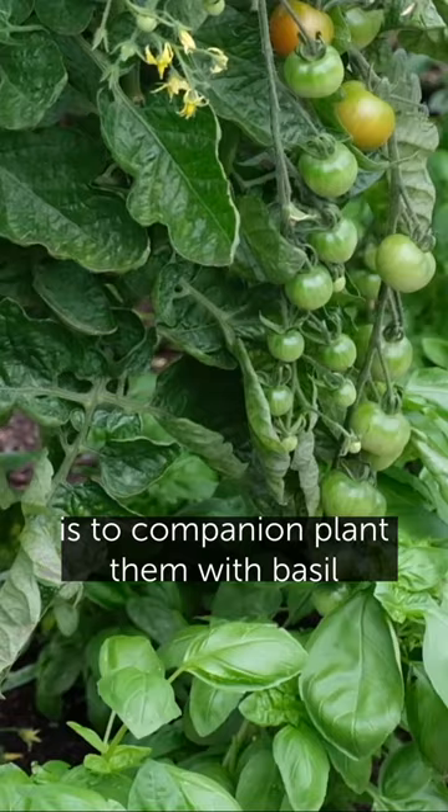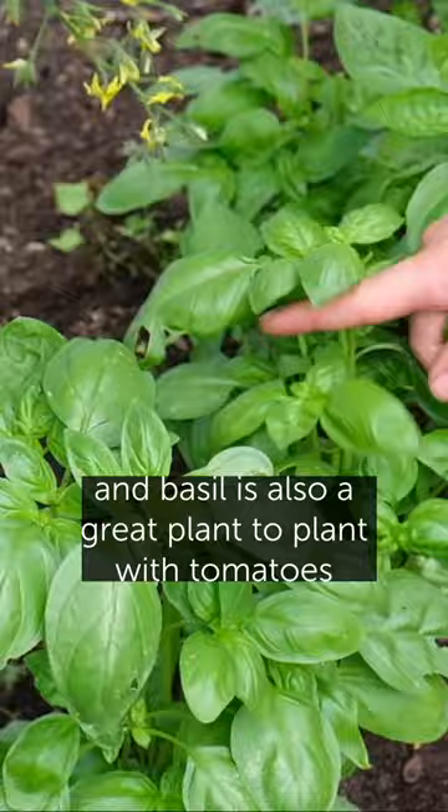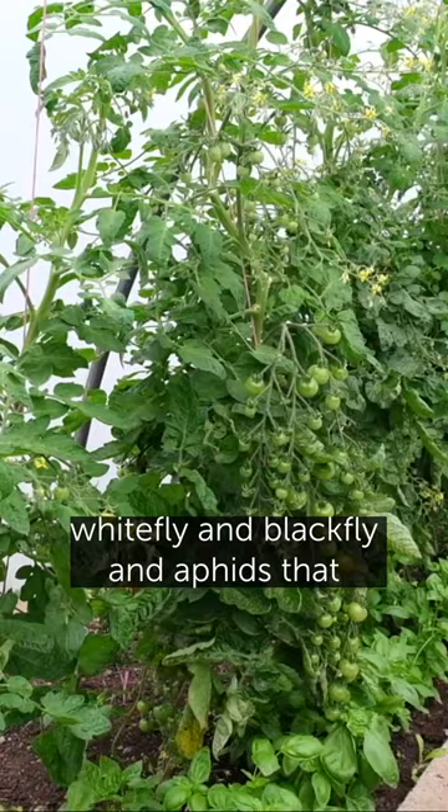One top tip for growing tomatoes at home is to companion plant them with basil. It's a great way of making best use of the space, and basil is also a great plant to grow with tomatoes as it repels certain insects like whitefly, blackfly, and aphids that might want to eat the tomatoes.